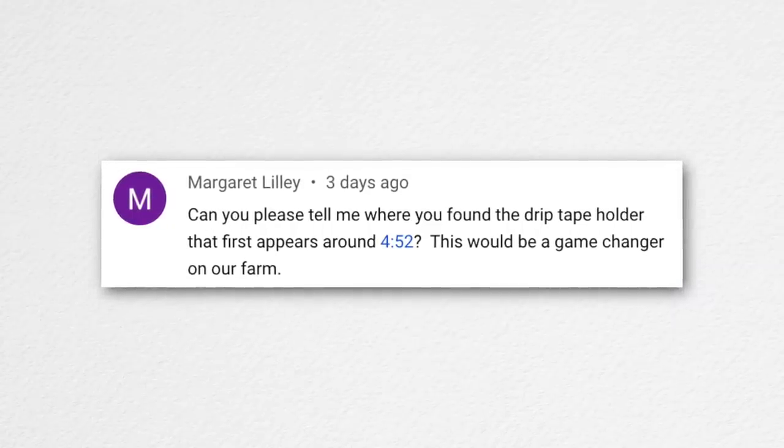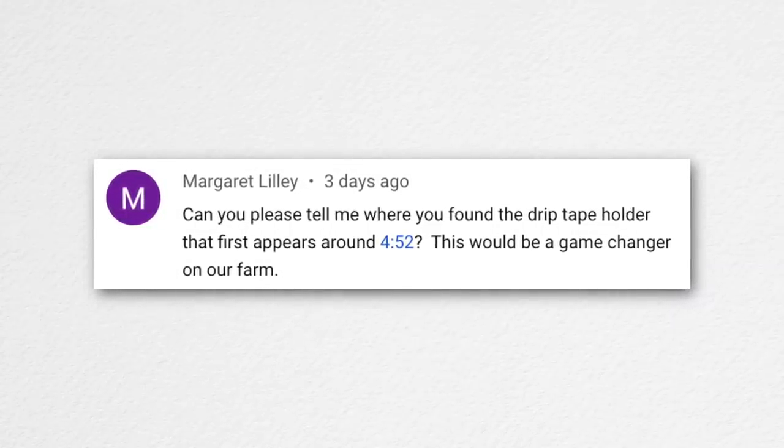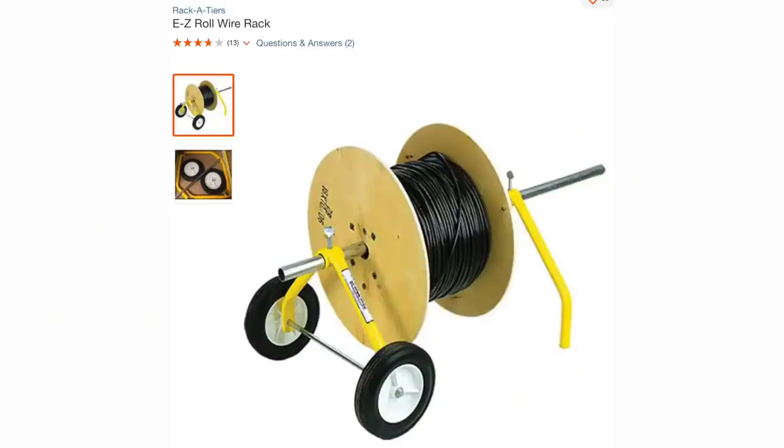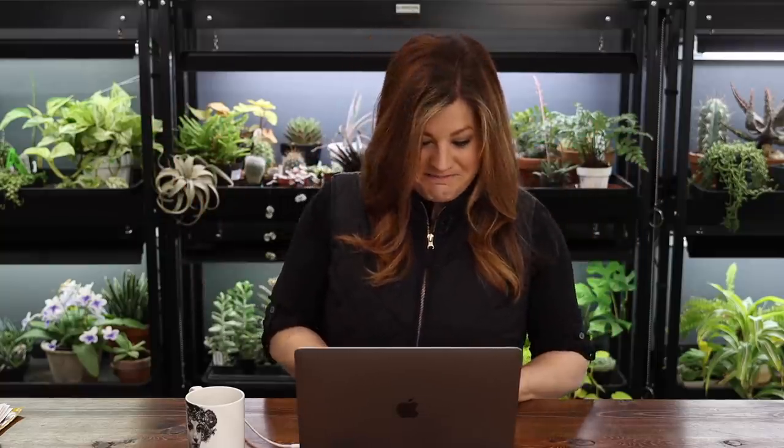Margaret asked about the drip tape holder that appears in the video. I think I got it from Home Depot online — they sell a lot of random stuff not available in stores. I seriously doubt you'd find the exact same one in-store. A good DIY alternative: use two cinder blocks with the holes aligned and run a rod through them, then set your drip tape roll on the rod and it just rolls off. It's more work to set up but it does the job.